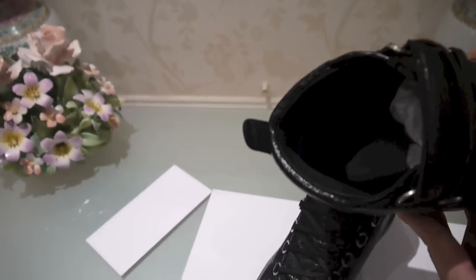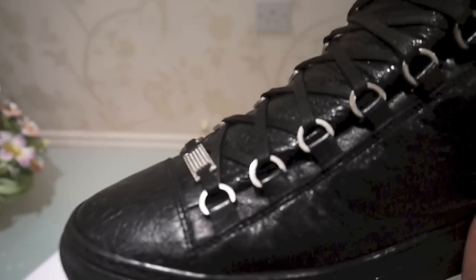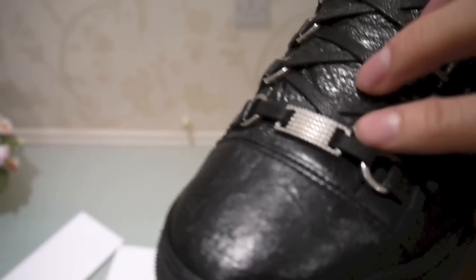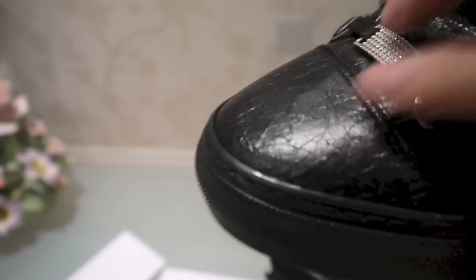You have 'Balenciaga Paris' on the insole right there. You also have metal lace loops with a little lace lock at the bottom. You can also see the quality of the leather right here — it's really nice.